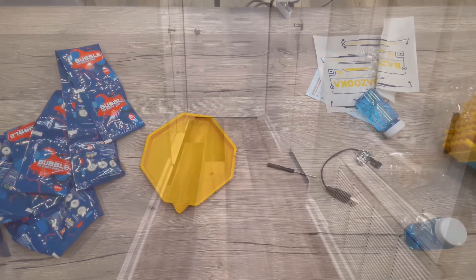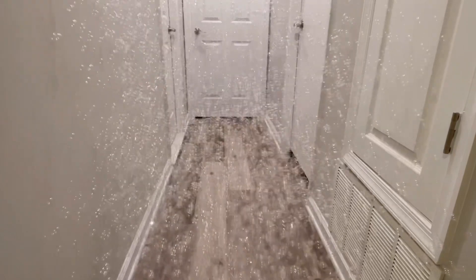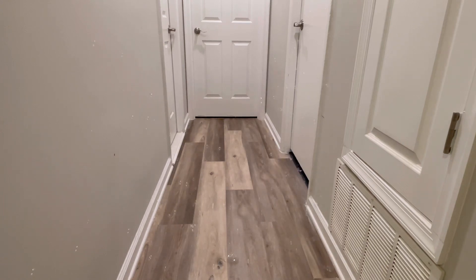A lot of bubbles! I need some more space to show you — you can see a bunch of bubbles coming. It's really, really fun — a lot of bubbles in a matter of seconds.